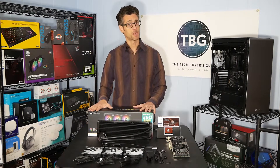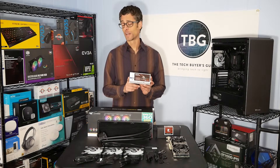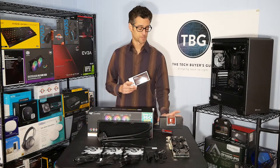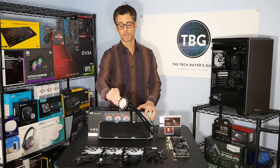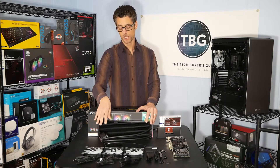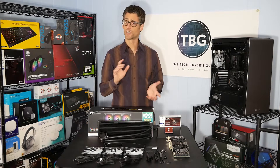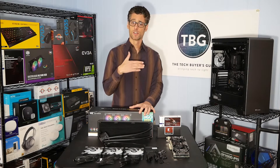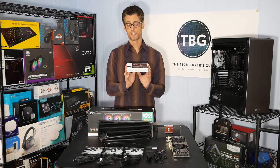Thermaltake is one of the main sponsors of this video series, and so is Noctua. Noctua has provided its brand new NT-H2 thermal paste as well as its new alcohol cleaning wipes, which make the removal of existing thermal paste much easier. What we're going to do is first install the Thermaltake cooler using the pre-applied paste on the bottom of this cooling block, then take it off and show you how to remove thermal paste safely with Noctua's cleaning wipes, and then reapply using the NT-H2.